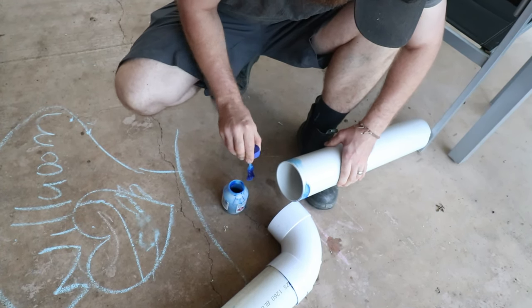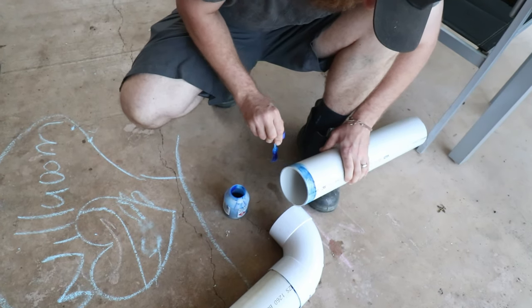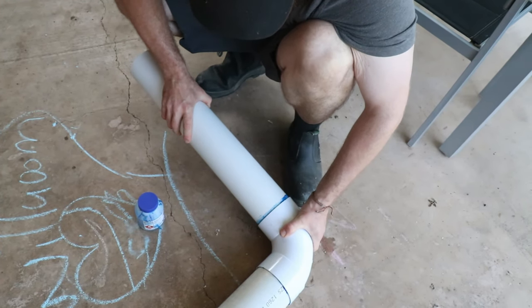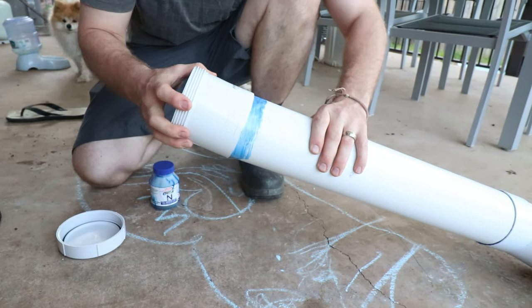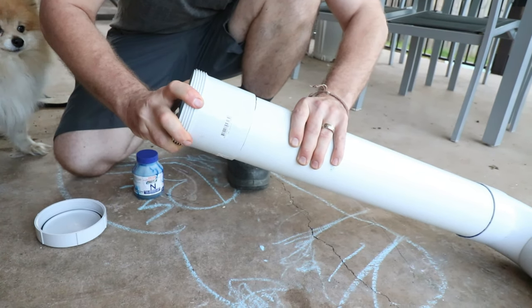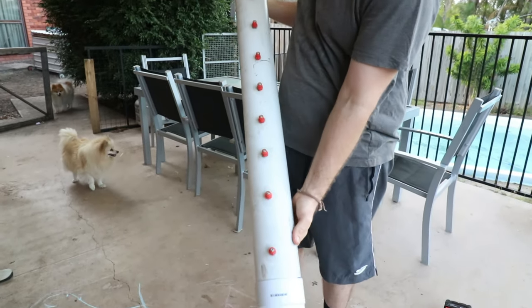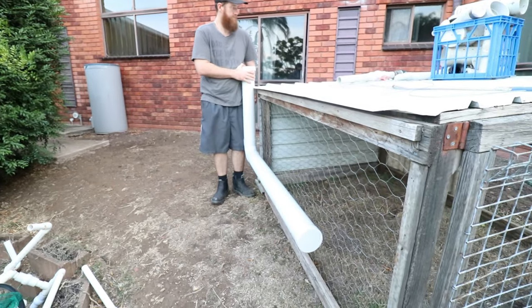I did exactly the same there again, just adding enough glue to hold it and give it a bit of security from leaking. You just insert that and give the pipe a little twist so it can smear the glue around. After that I just added the 100mm threaded end cap so that we can fill it from the top and we don't have to access the coop. As you can see, that was it for this simple little job.